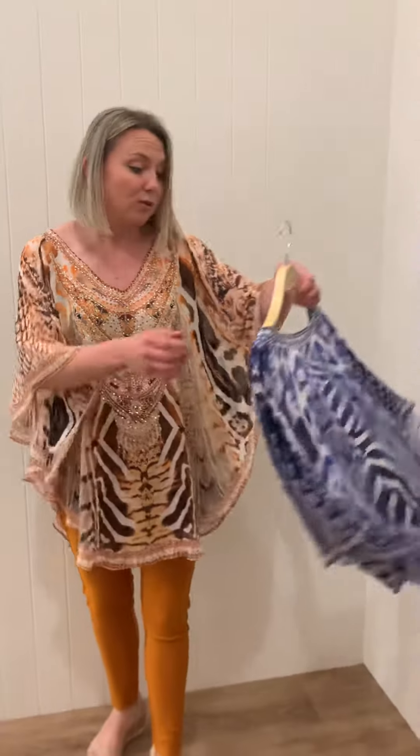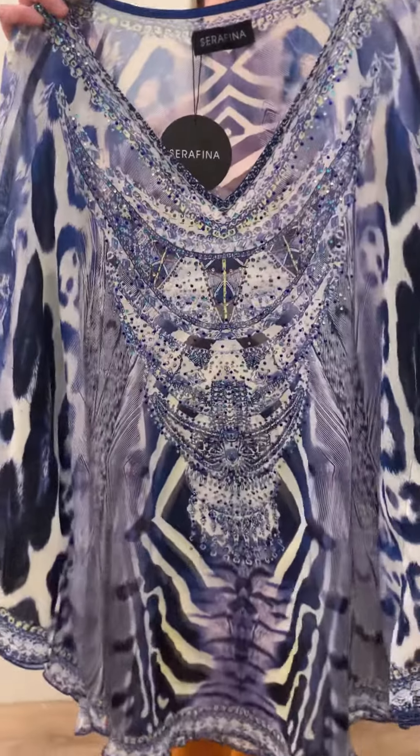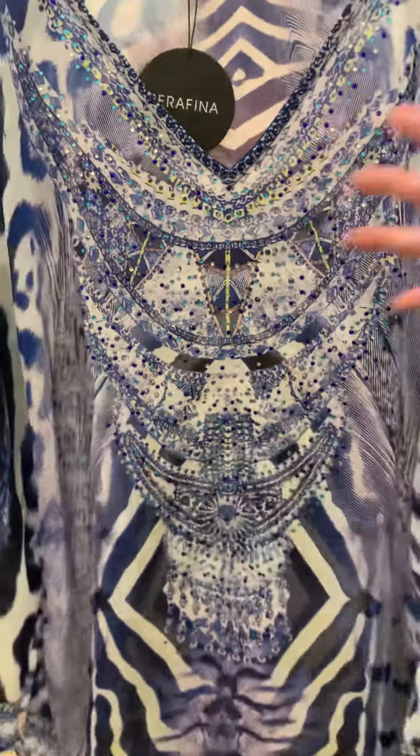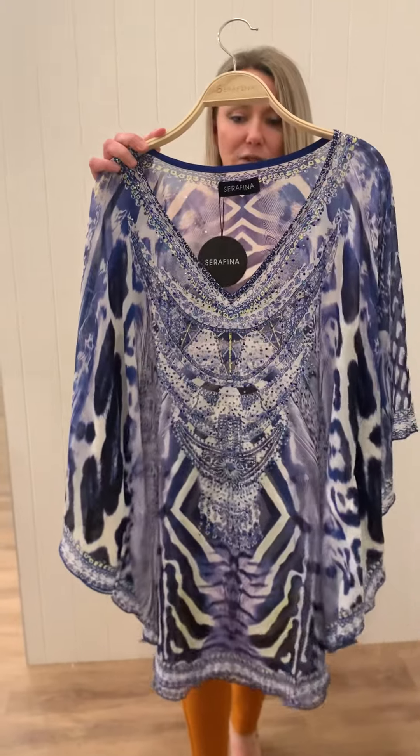It's available in this beautiful tan color and also in a beautiful blue and white animal print, which looks amazing with white or denim. Gorgeous blues and whites, and the crystals again through here, toning in nicely. There's also a little touch of yellow in the neckline too. I'll pop this one on and give you a closer look.